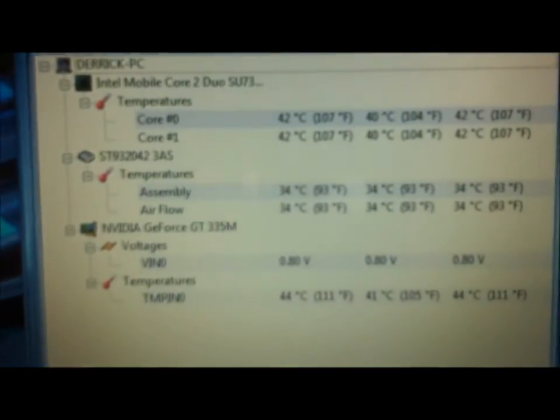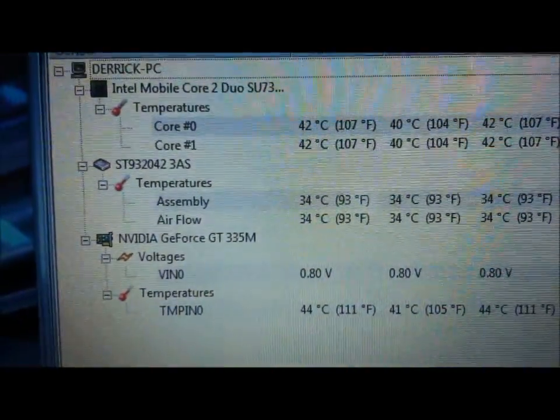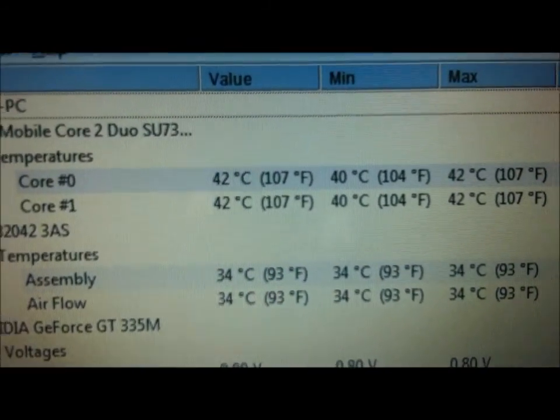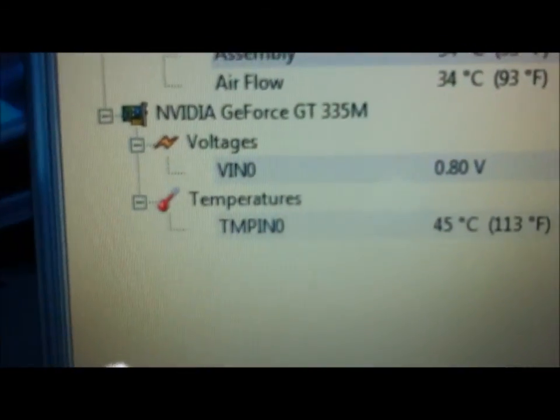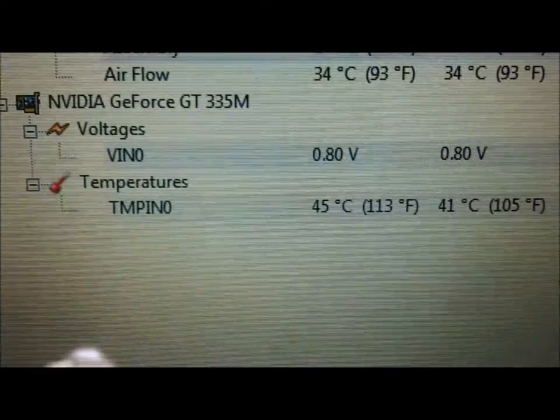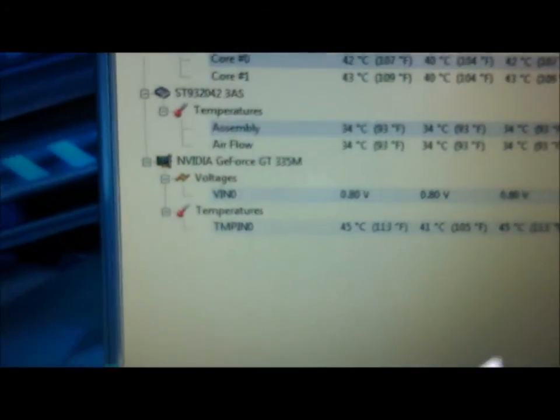So right now it's been idling for about 30 minutes or so. Minimum 40 degrees Celsius for the CPU, and for the GT335M the minimum has been 41. That's the idle temps.